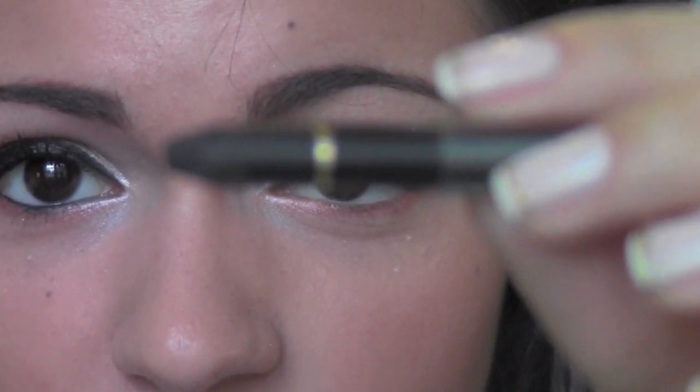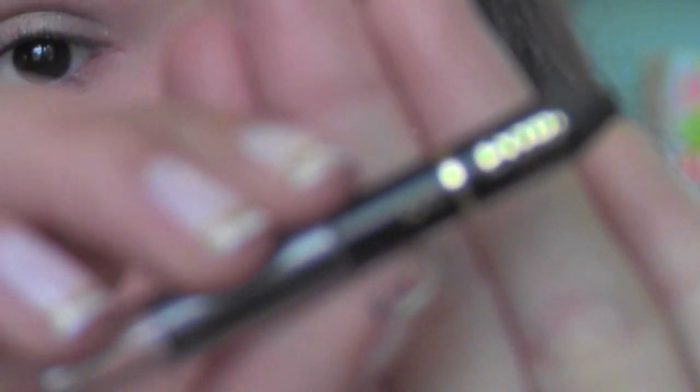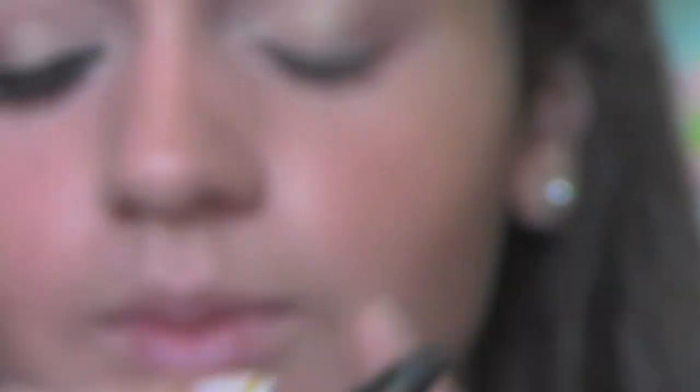I'm going to rim my waterline with a black liner. This one is from the drugstore actually — it's from L'Oreal and it works really well.